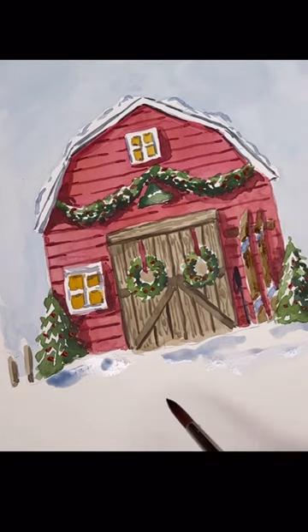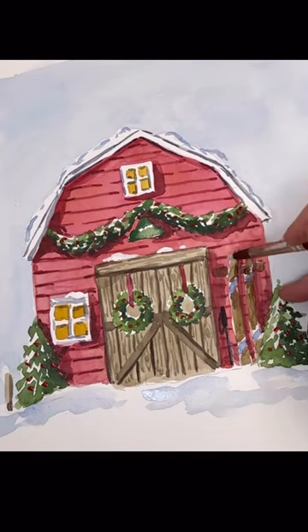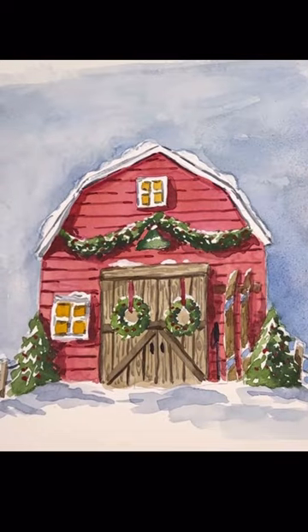This is a winter scene that's exclusive on my Patreon — I'll leave a link here so you can find it. Just play with all your stuff, guys. Don't let it sit in the drawer. Try it all out. Enjoy.